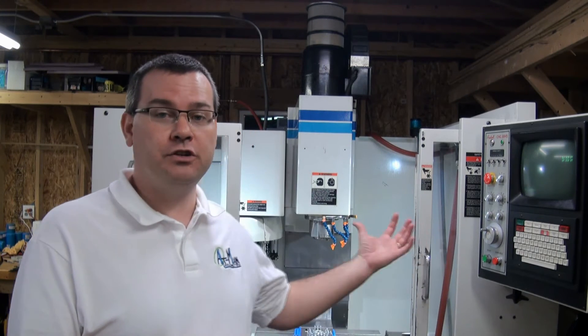Hello everyone and welcome back to Atman Unlimited. We're doing a series on buying a CNC machine. This will be episode three. We're going to talk about some of the differences between a personal CNC machine and a vertical machining center like the one you see behind me.